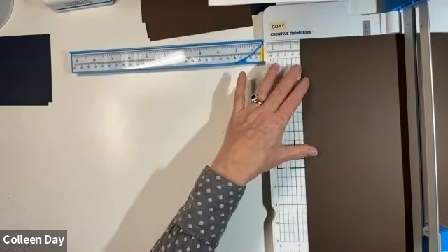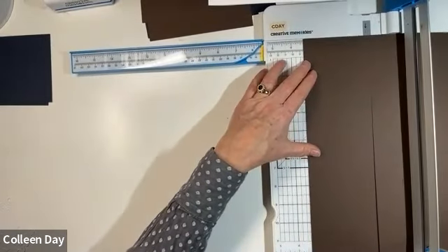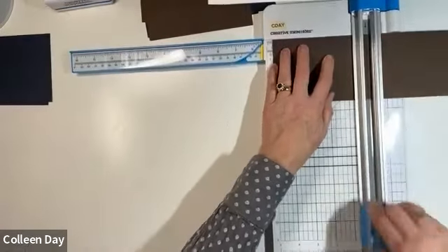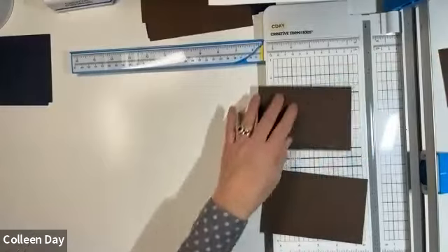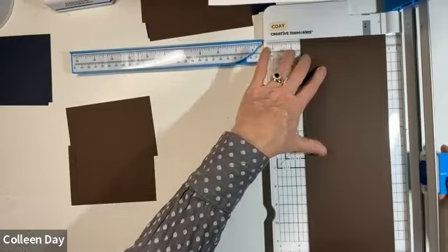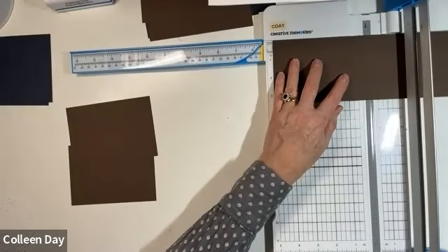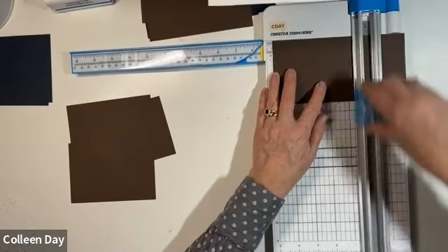The next set of mats we're going to cut at three and a half. Then rotate and cut at five. Then the next strip again is three and a half, rotate it and cut at five - twice. And then what you have left is scrap.